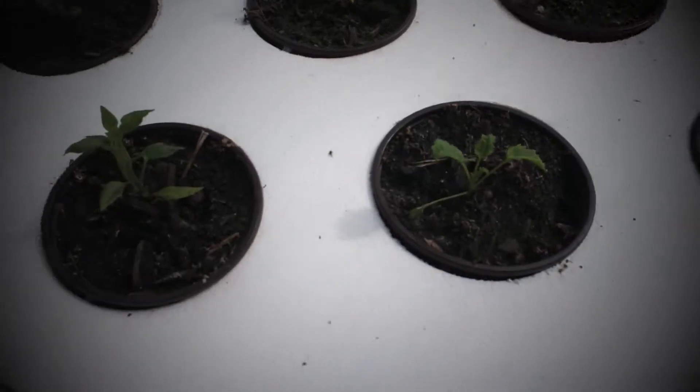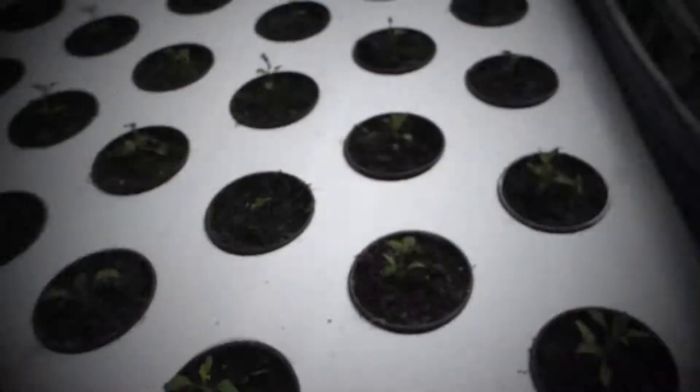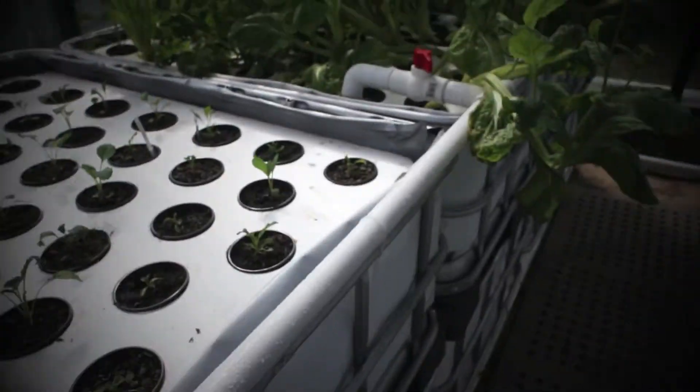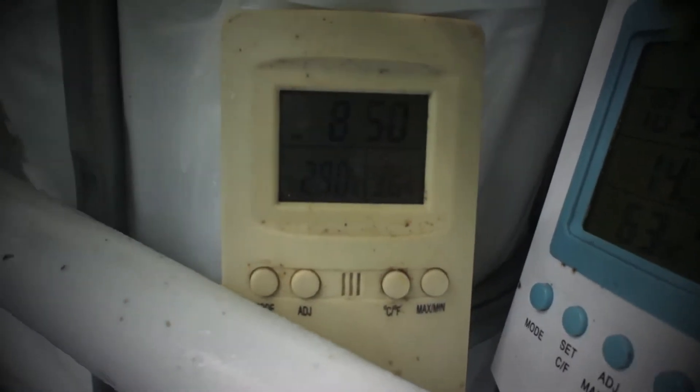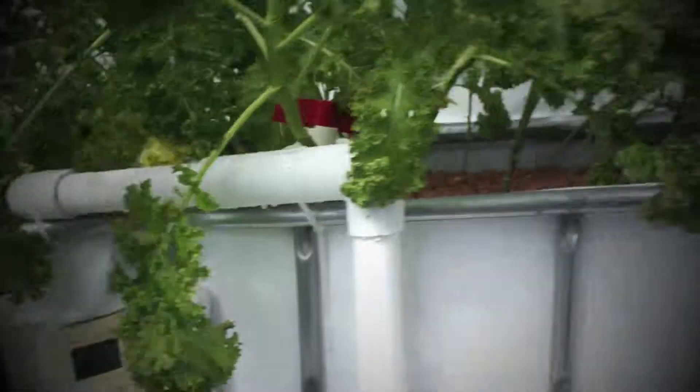We've got some chilli plants growing here — you know he's chilli. It's about 29 degrees in here at the moment, beautiful. Water's about 14.1, and the water is ready for some fish.